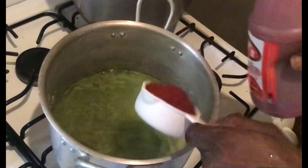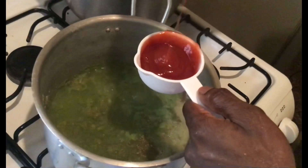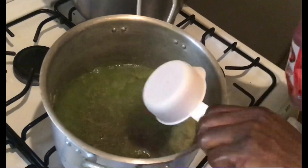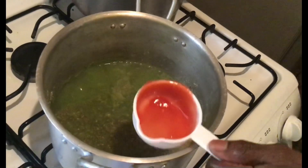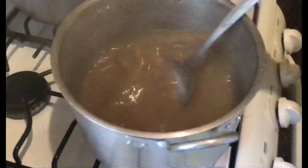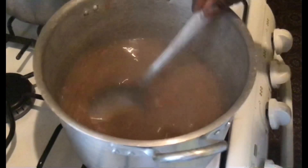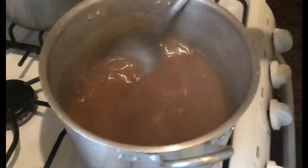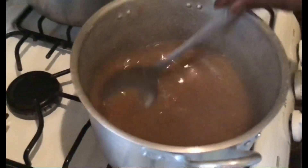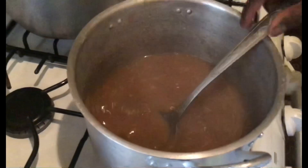This is the sauce — I'm making the sauce now. I have a lot of ketchup for this sauce and I'm just going to add sugar to it.